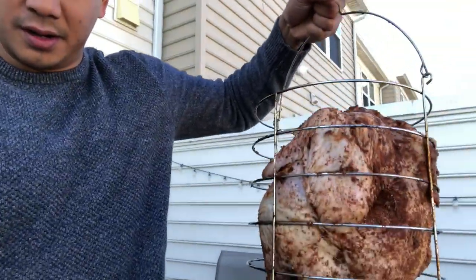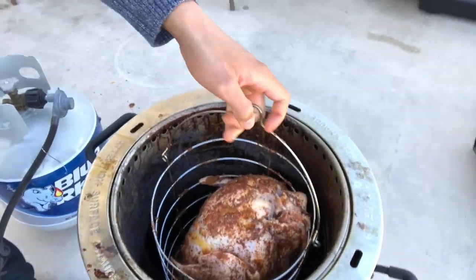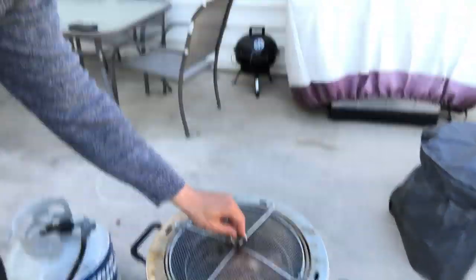Let's go ahead and grab our turkey, put it in there, and we'll come check on it in a few hours. Here's the bird. Pop it in there like so. We have our lid here — lid on. Let's come back in a few hours and check on it and see how it looks.